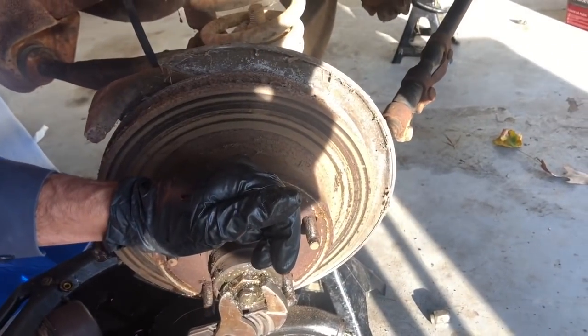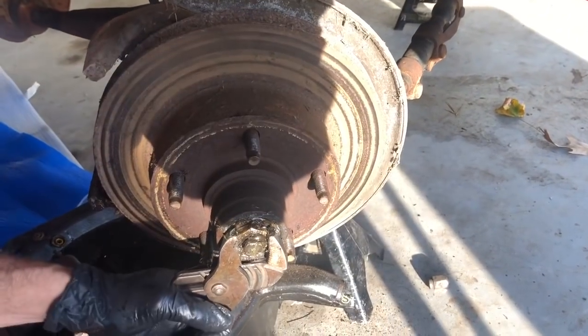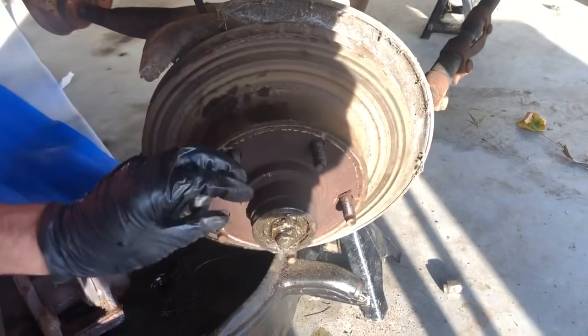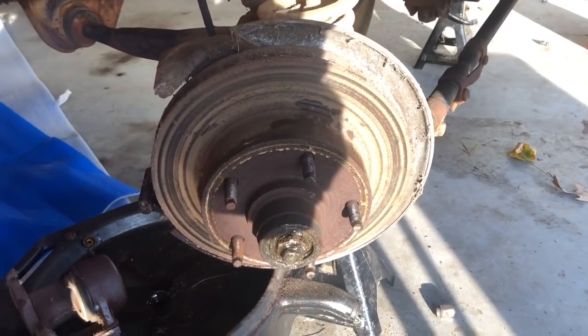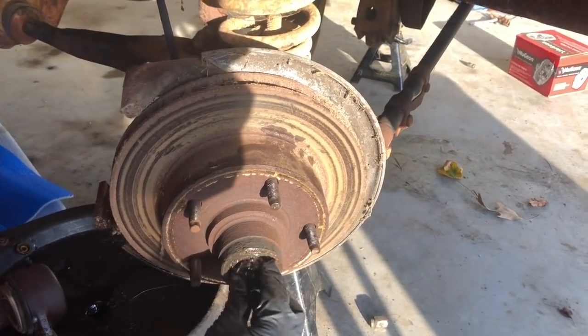With wheel bearings, you tighten them down - not super tight, but tighten it down decent - and then you back it off just a little, because you don't want it to be tight, you just want it to be all the way bottomed out and a little loose, because your cotter pin is what is actually going to stop it from backing off.